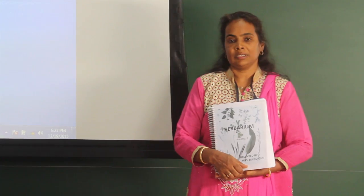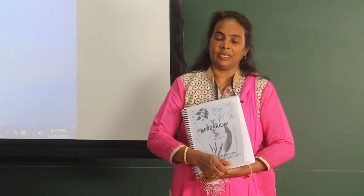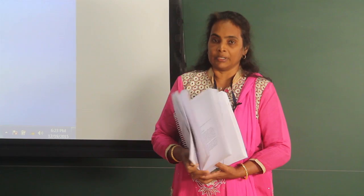As the children showed interest, I collected many samples and made a book — a herbarium book. It contains the name of the plant, description of the plant, herbarium leaves, and the uses of the plant.